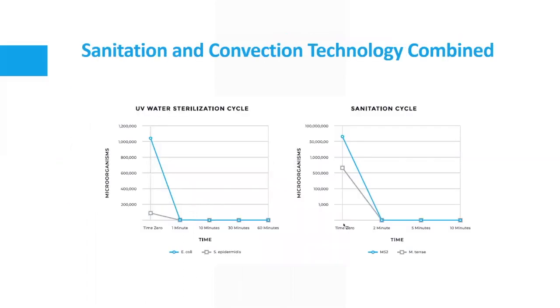Here are two graphs showing the effects of a dual sterilization and sanitation system. The graph on the left shows the sterilization cycle — microbes are being eliminated after approximately one minute of cycling water around the UV light. The graph on the right shows the sanitation cycle, when the temperature reaches 185 degrees Fahrenheit and the effects of eliminating microbes after two minutes.